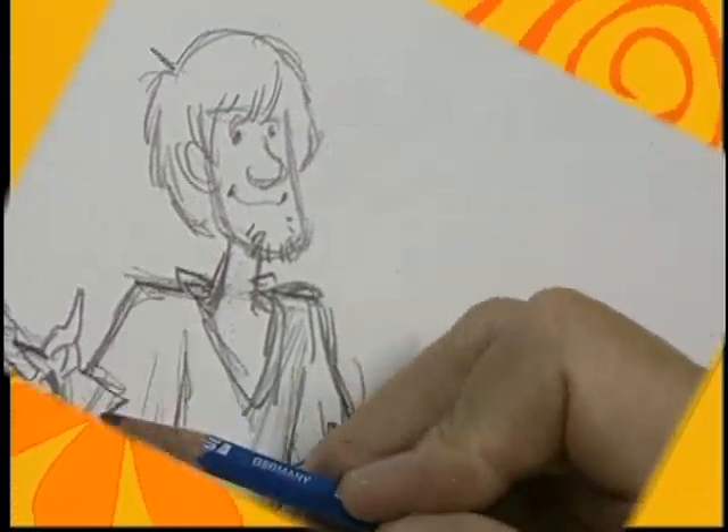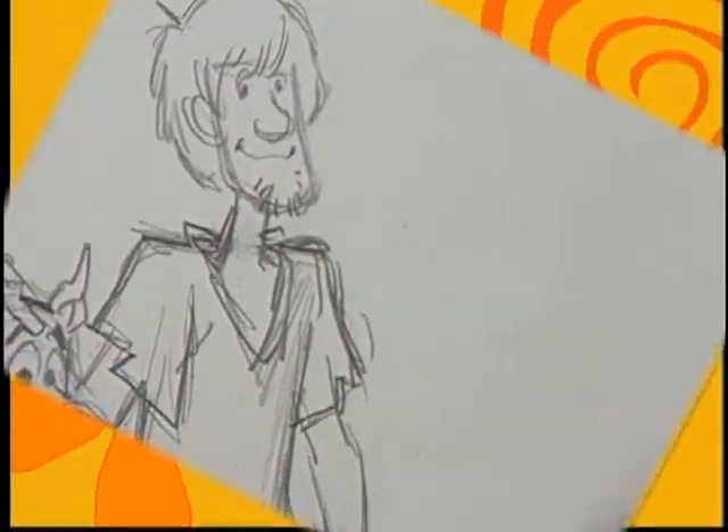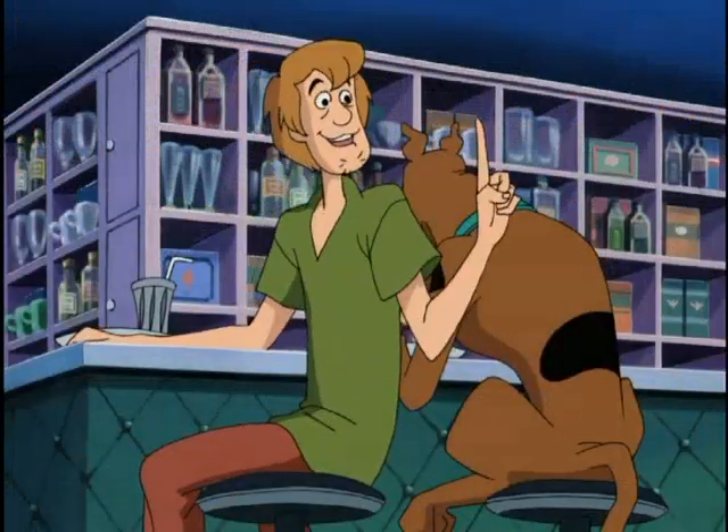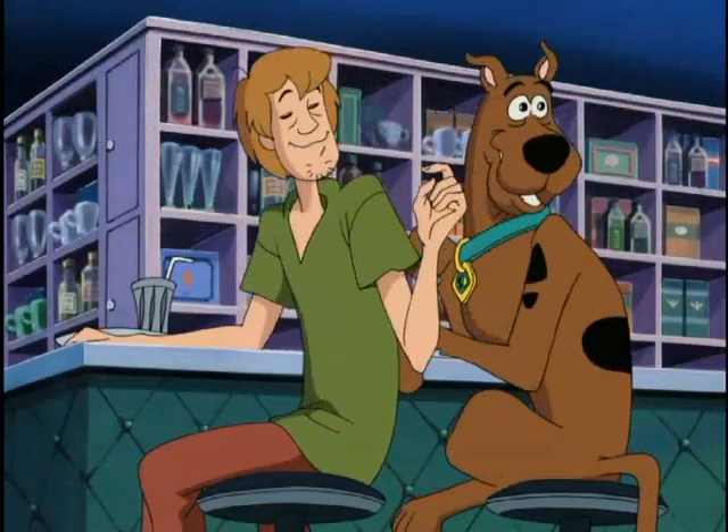Now that you can draw Scooby-Doo and Shaggy, don't forget to add in more food than they can possibly eat. In that case, I'll have another cheeseburger. Two cheeseburgers.